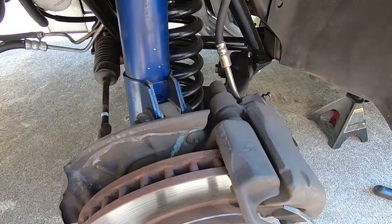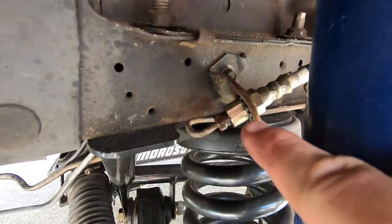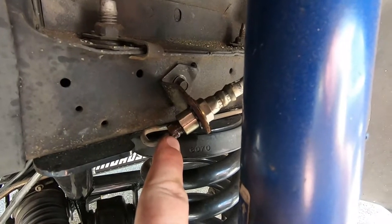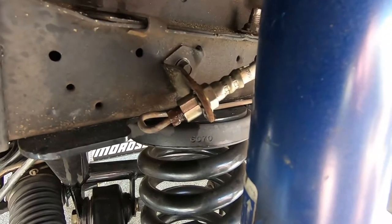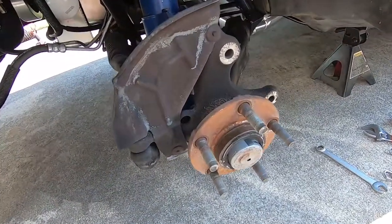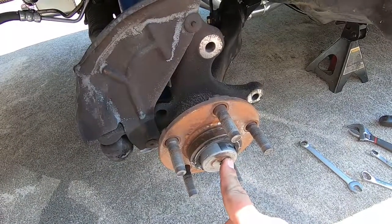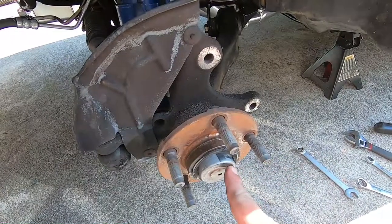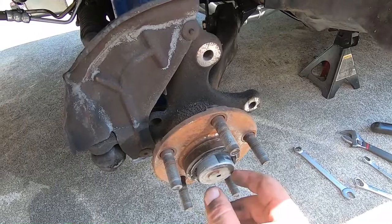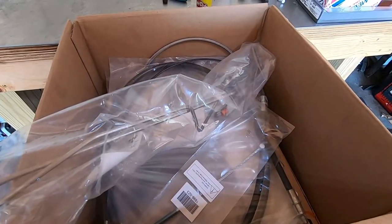We're gonna focus on removing the driver front caliper — removing the whole assembly with the hose as one unit. Like all Fox bodies, the hose clips into the frame route with a C-clip that needs to be removed. I've already sprayed some penetrating oil on the flare nut. One note on SN95 spindles: under the dust cap you'll see the castle nut holding the hub on. You'll want to cut about a half inch off that stub, then tap the cap back on flush and you'll be good.